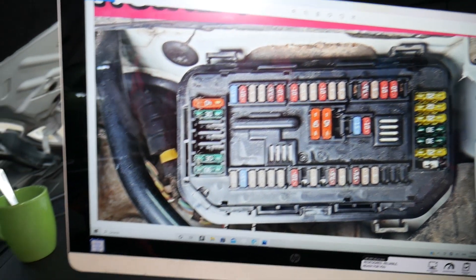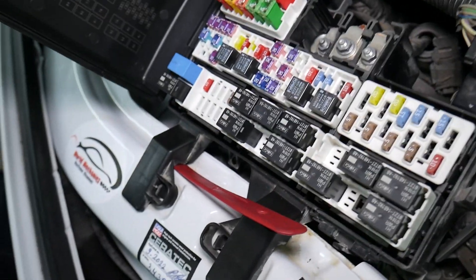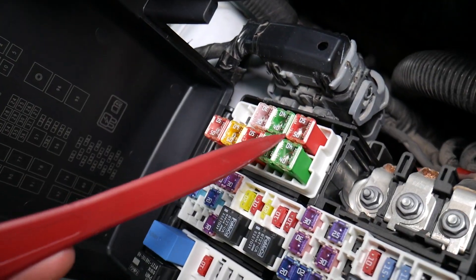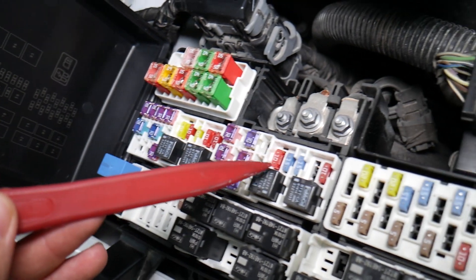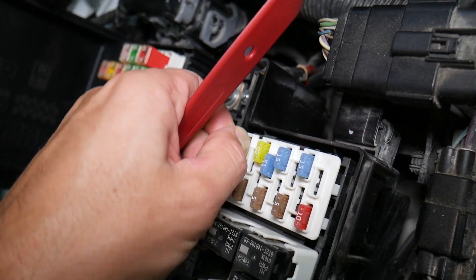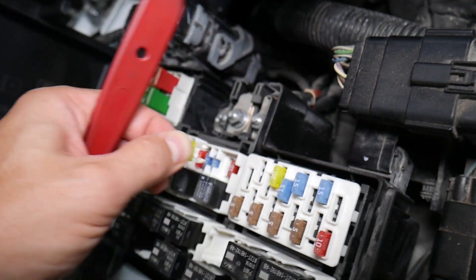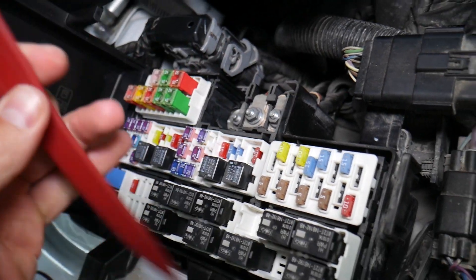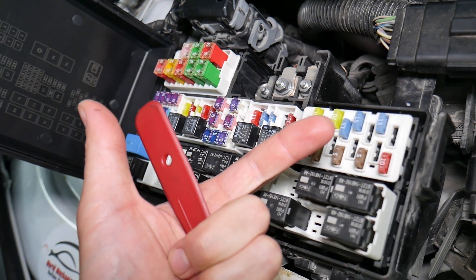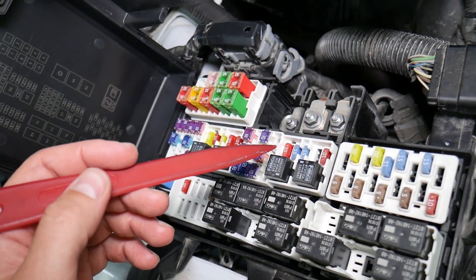Before we continue, let's explain quickly why it's important to always test fuses and relays. On those fuses, you cannot clearly see if they're burnt or not — especially with JKS fuses as well. If you remove a fuse, look at it, and assume it's a good fuse, but it's actually bad — sometimes you cannot clearly see that. What can easily happen is you put the bad fuse back in and start replacing parts that you don't need to, losing your time and money to fix a problem that doesn't exist.